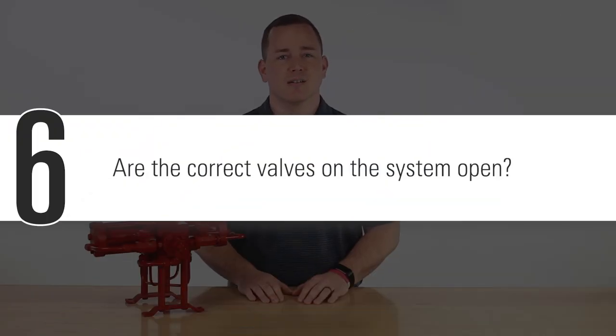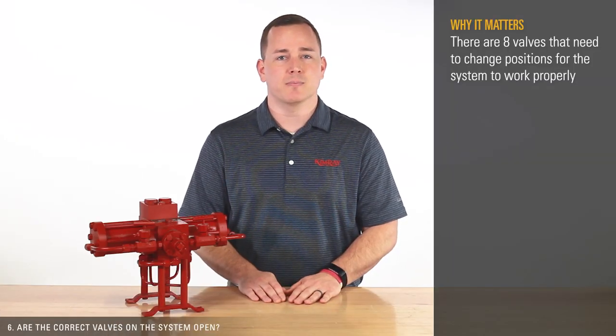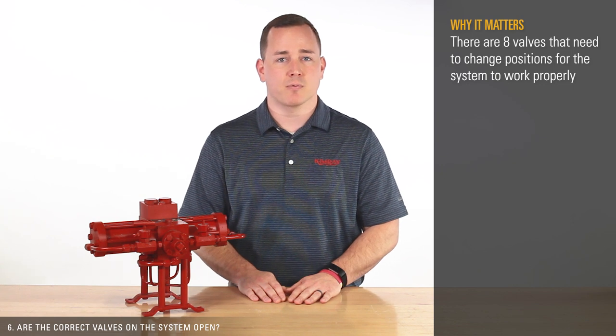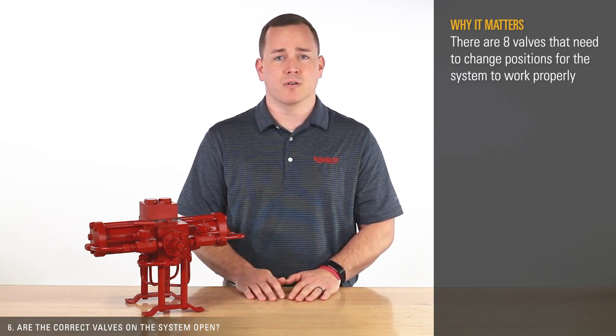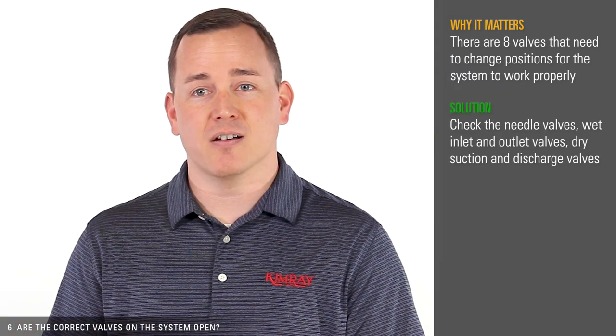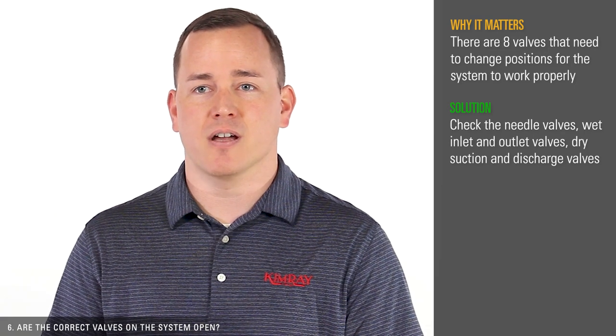Question six, are the correct valves in the system open? There are eight valves that need to change positions for the system to work properly. If appropriate valves are not open, the pump will not stroke correctly. Check the needle valves, wet inlet and outlet valves, and dry suction and discharge valves.